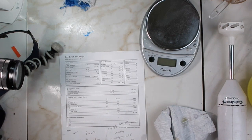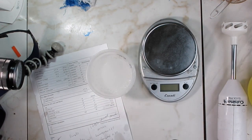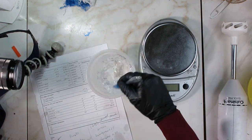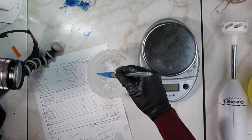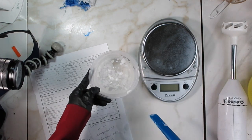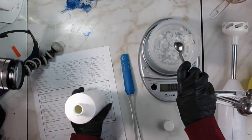Now I'm going to put on my face shield so that I can start making the soap. Here I have the lye water solution — you can tell it developed a light film, which is just a film from exposure to oxygen. I'm going to use a colander to catch those, but it's not harmful to leave them or drain them.